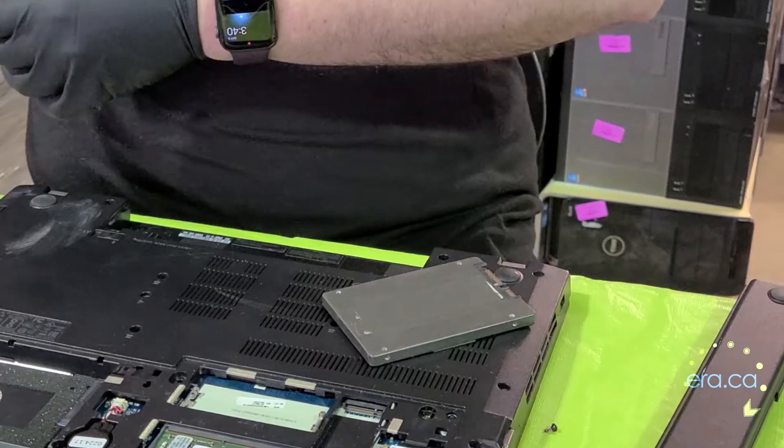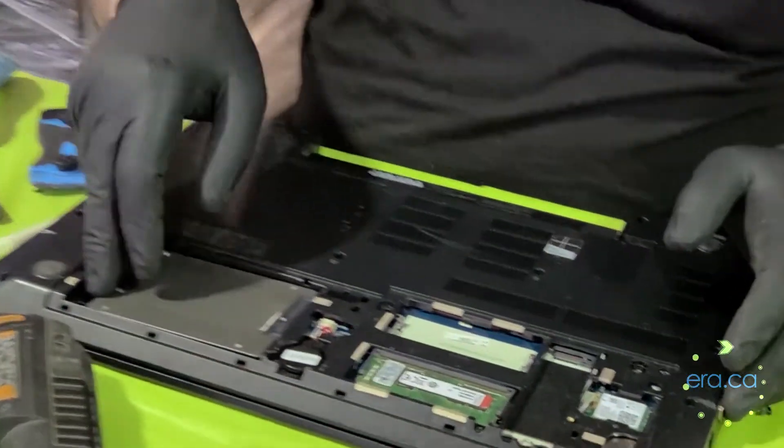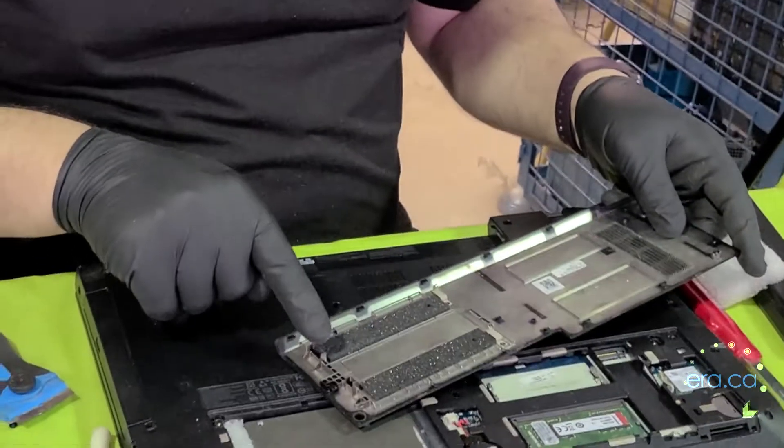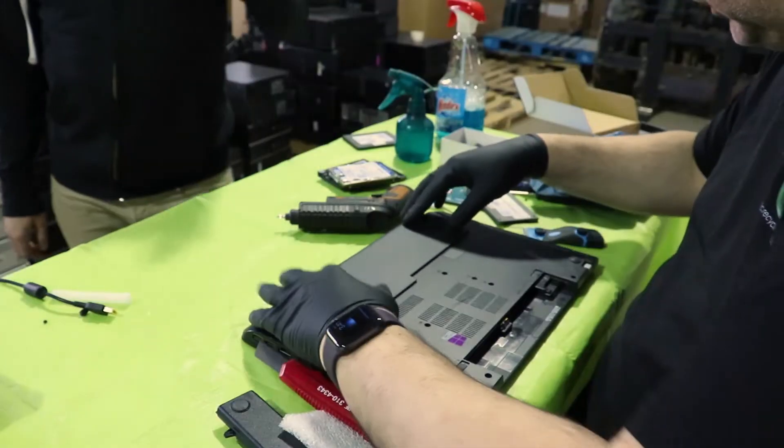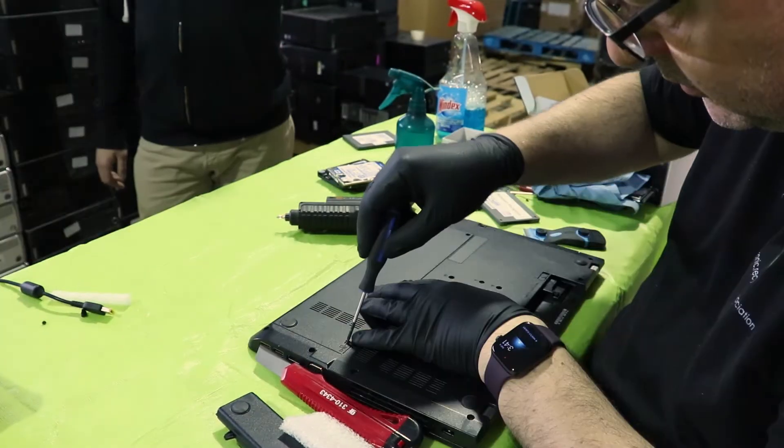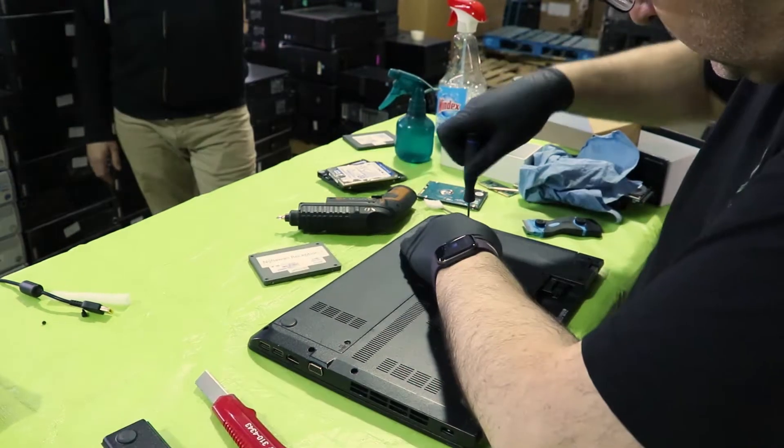We're gonna slide this hard drive like so to disconnect and remove it. So here's the solid state — we're just gonna connect it right here. 128 GB. These right here are the tabs that secure the hard drive. Close the back panel like this — it'll hold the SSD snug.